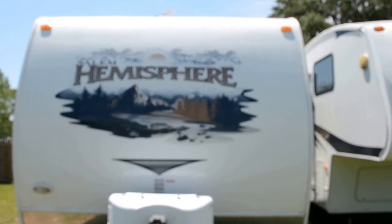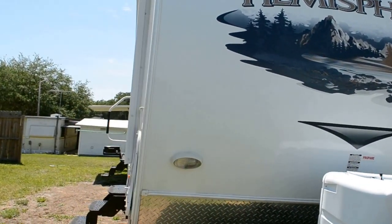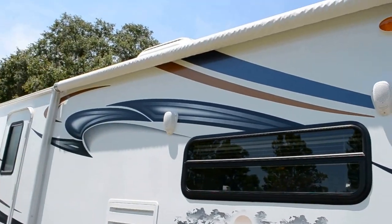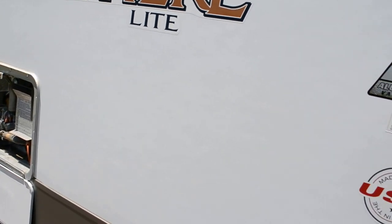I've got everything nice and beautifully clean right now for this particular trailer. There are also outdoor speakers on the side and this awning is also electric, so it's power in and out. We'll go inside and show you some of the beautiful features inside.